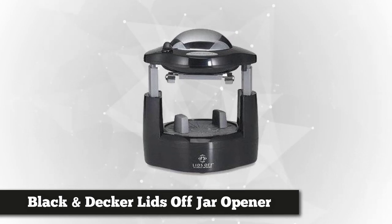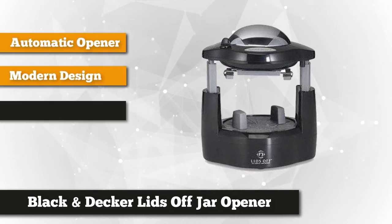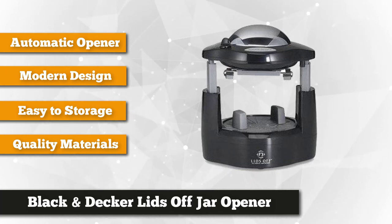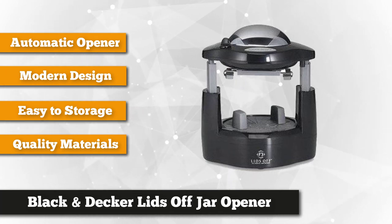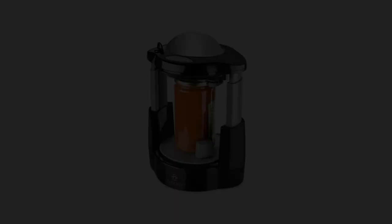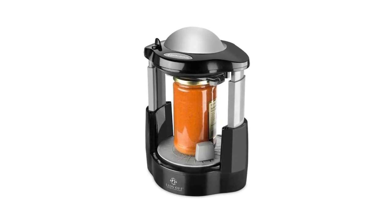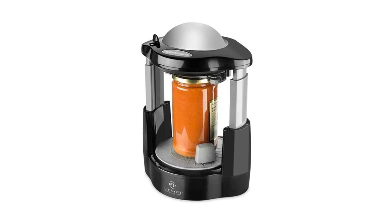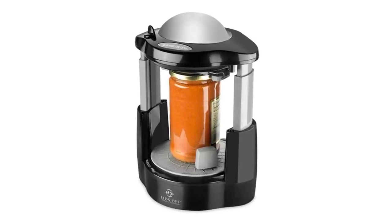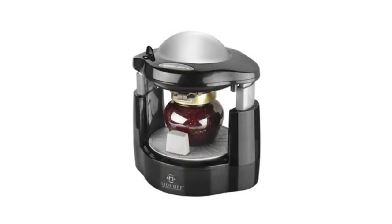Next on our list is the Black and Decker Lids Off jar opener. This kitchen tool runs on electricity as a 120-volt model with a polarized plug, meaning it must be plugged into a polarized outlet only. To use it, place your hand on the opener's handle and push the release button with your thumb. The opener will move upward slowly — gently pull up on the upper part until it locks in its raised position, then place the jar on the rubberized turntable mat without any plastic neck bands.